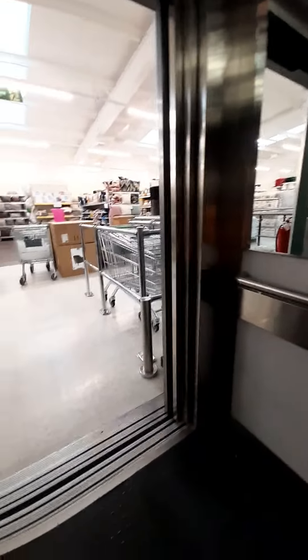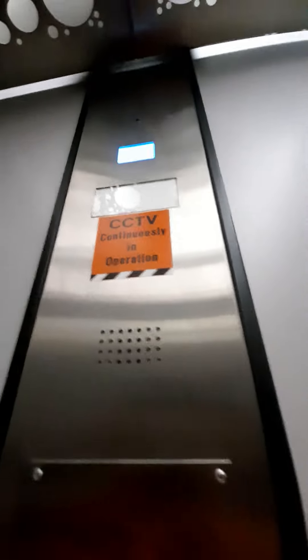Doors closing. This lift is going down. I can't see the indicator though. The indicator is quite bright.